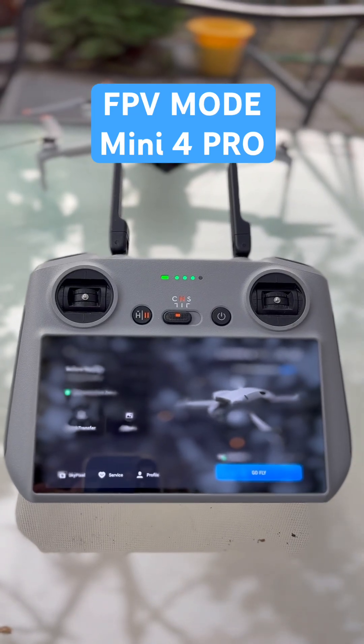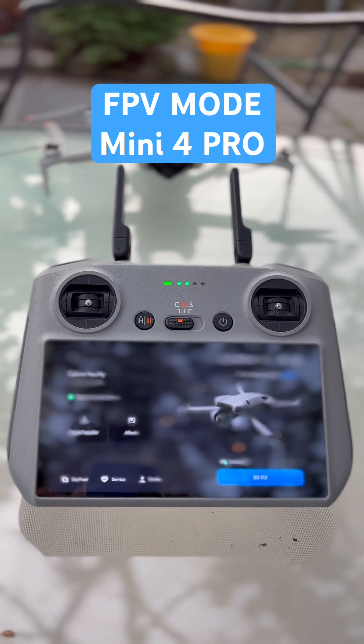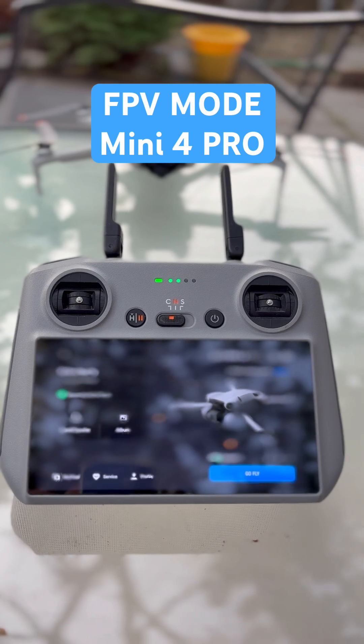So you want to learn how to turn your drone into FPV mode? Well, I'll show you how — check it out.